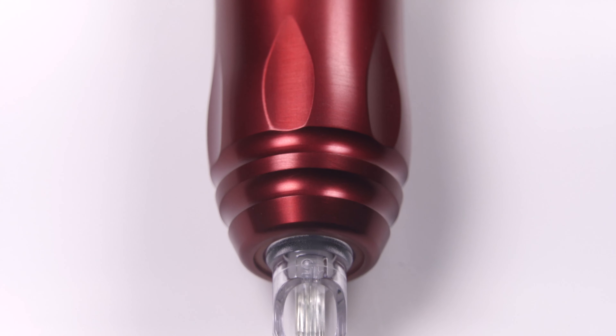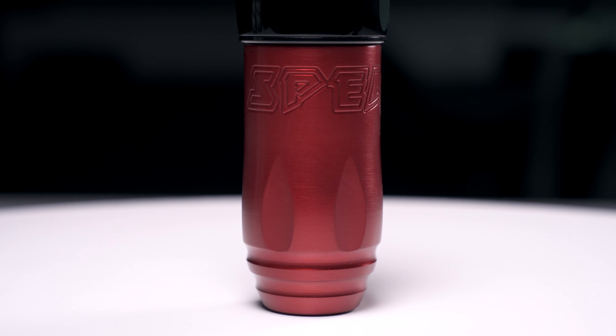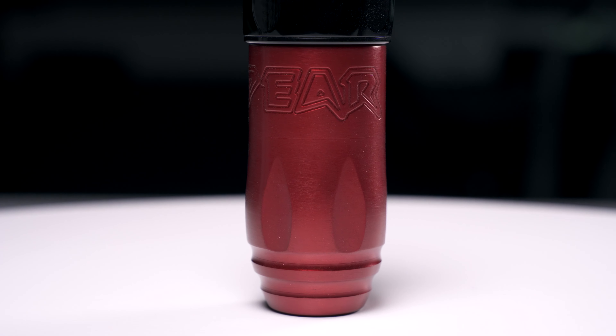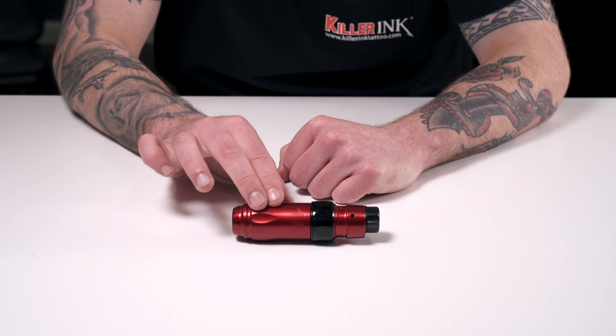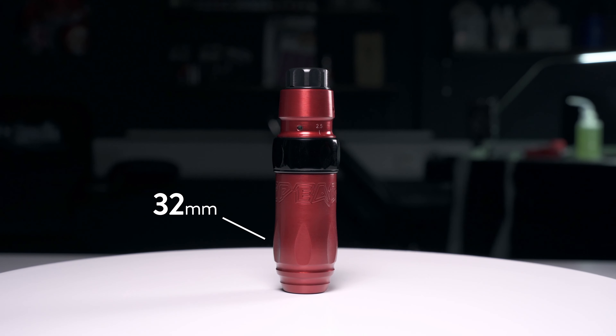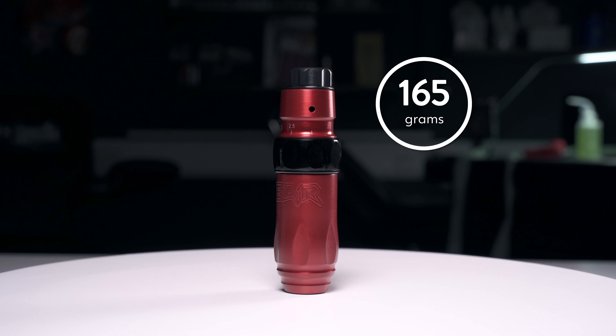This rotary machine's design is similar to Stigma's other pen style machines, with a comfortable shape and ergonomic design, allowing you to tattoo for longer and with greater ease. The pronounced ridges along the body are more than just a firm handhold, also working as an anti-roll mechanism to prevent the pen from rolling off your workstation. The body is relatively slim, with a maximum diameter of 32mm at the grip.